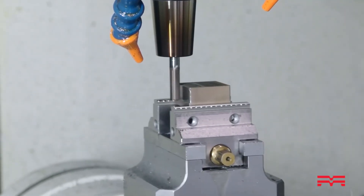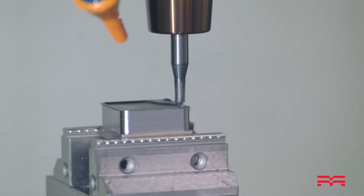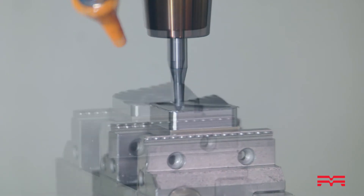You've got an X-axis travel of 16 inches, Y of about 12 inches, and Z of 10 inches. You've got a spindle range of 200 to 40,000 RPM with an HSK E32 spindle.